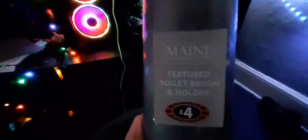Hello everyone! Welcome to the video. This is just a quick video. Today we're going to be unboxing — well, unpacking, whatever you want to call it.